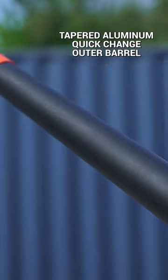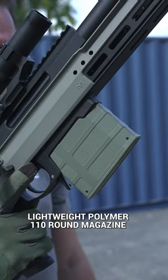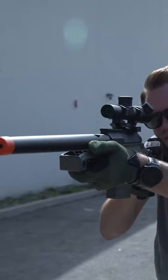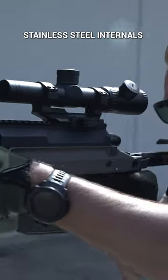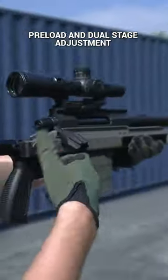Tapered aluminum outer barrel with quick-change spring barrel and three barrel spacers. Lightweight polymer 110-round magazines. Fully upgraded stainless steel internals and an SRS piston with a 90-degree piston sear, which allows for preload and dual-stage adjustment.